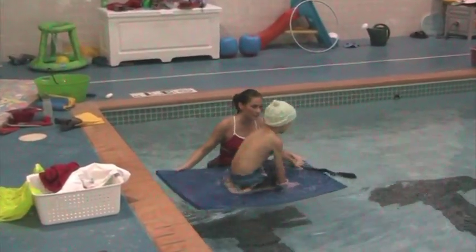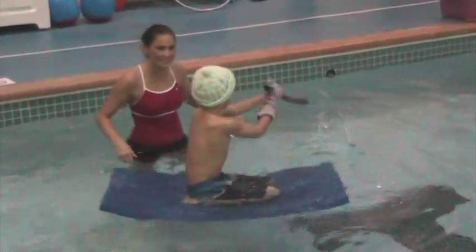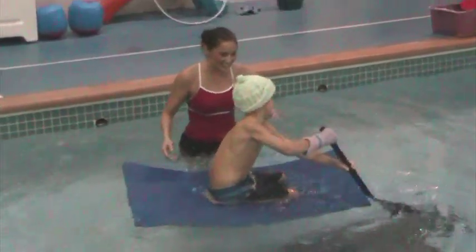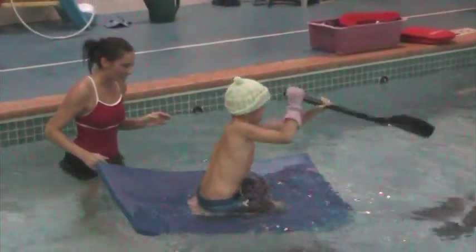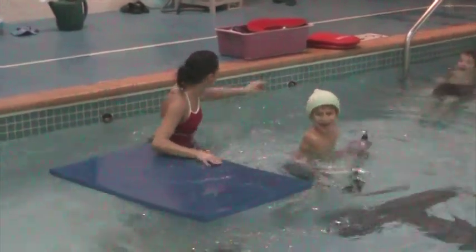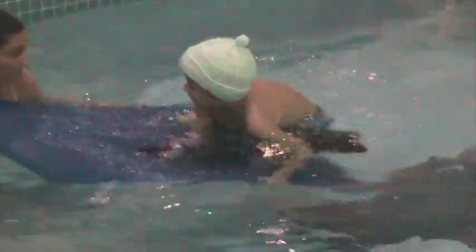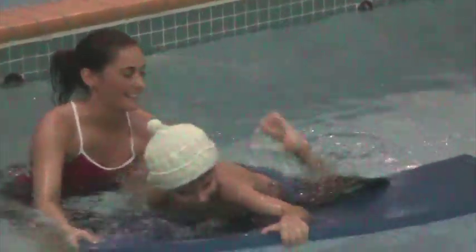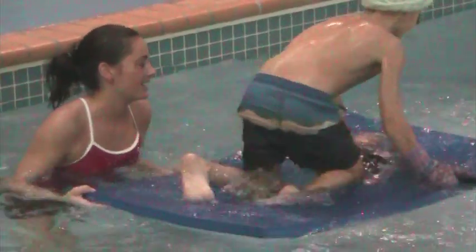Here we have Jake modeling our Minnesota cap and what looks like his great-grandmother's right glove — doing Michael Jackson proud with the single limb glove theme. Jennifer is asking him to kayak across the pool using the flotation mat and a single kayak paddle, which causes him to cross midline and work with both limbs at the same time. Kinesthetically, he's having to maintain his balance on the mat and recover when he falls off periodically.